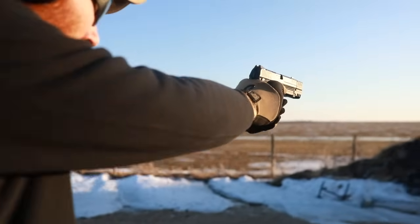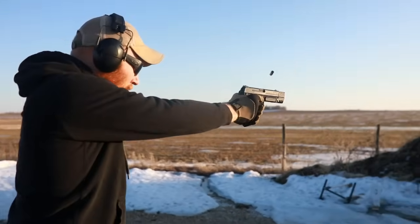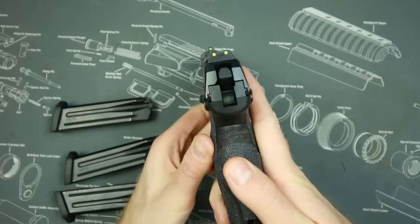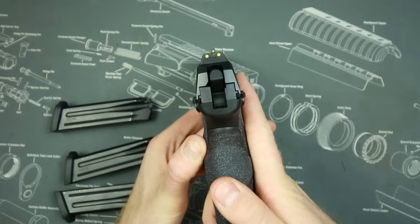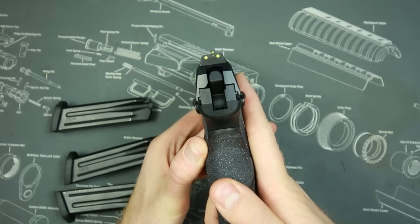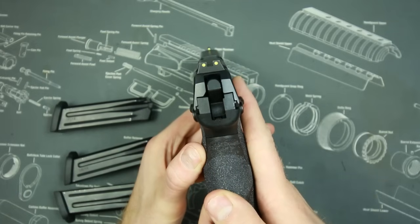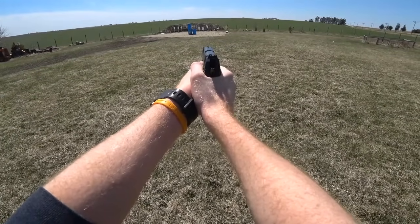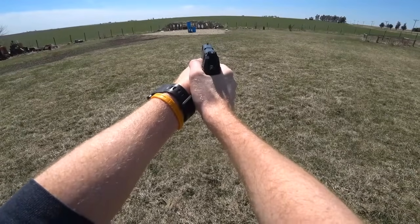The LEM trigger really aids in accuracy. That 4.5 pound pull is genuinely 4.5 pounds — not like Glock where they advertise 5.5 and you actually get 12. Add that to the pretty excellent luminescent sights. They're not night sights, but the luminescence works really well — up to about an hour. They illuminate even brighter than night sights in some cases. However, if you're waking up in the middle of the night without a weapon light, you may not be able to find them on your bedside.